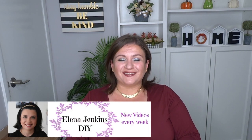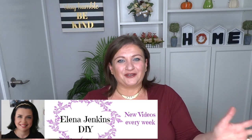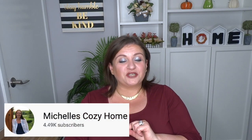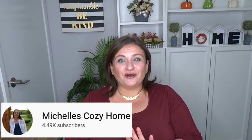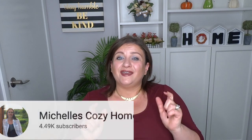Hi everyone and welcome to DIY with Nadia. Today I'm participating in the Inspired DIY Challenge. A little later in the video I will show you who inspired me and this project. The host for the challenge is Yelena from Yelena Jenkins DIY — she does everything from trash to treasure to Dollar Tree DIYs. I'll link her channel below along with her co-host Michelle from Michelle's Cozy Home. Both of these DIYers are so sweet and lovely, so check their channels out in the description box along with the playlist when you're done watching.